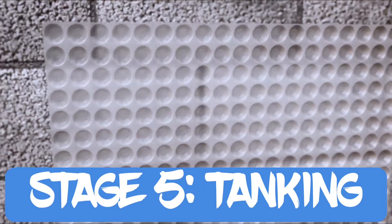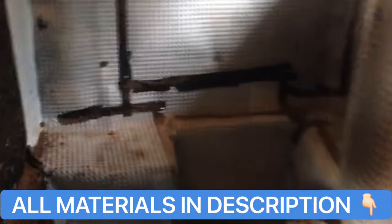The next stage was tanking the walls with a waterproof membrane. Because the earth surrounding basement walls is often saturated with water, this moisture can make its way through the brickwork causing damp. Tanking the walls will prevent damp problems by forming a waterproof barrier. Some basements might even need a sump pump, but my walls were dry so I wasn't bothered about that. Tanking my basement wasn't too hard — if you do your research, follow the guidance, and seal up any tears you might make, you can't go wrong. I've left a link in the description to where I bought my tanking kit.